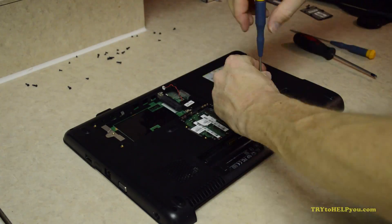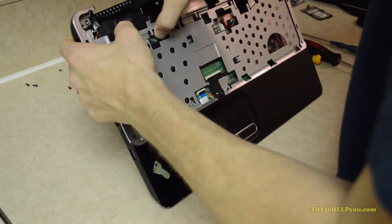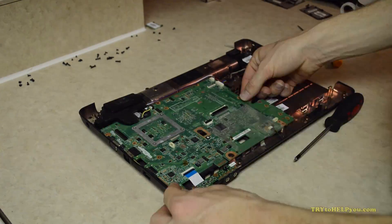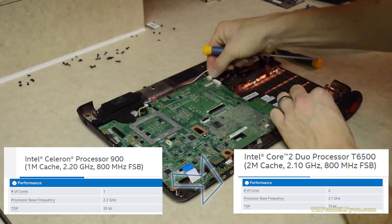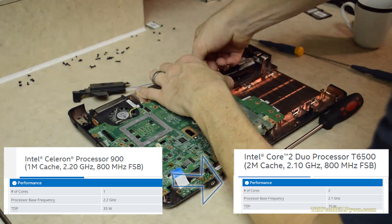You'll see plugs — just make sure you unplug them. If you see screws, make sure you unscrew them. And eventually you'll get to the motherboard. You can see it here. Now, some laptops just have a cover you can remove and see the CPU, and that's awesome. But this one does not. Most that I've ever worked on do not.